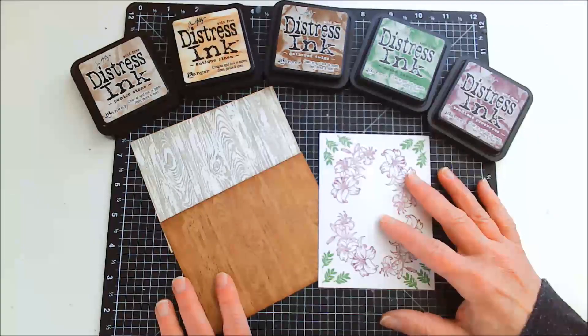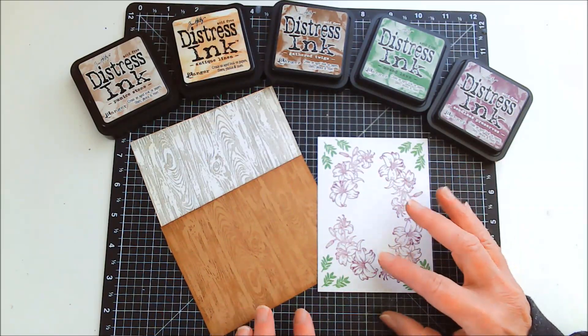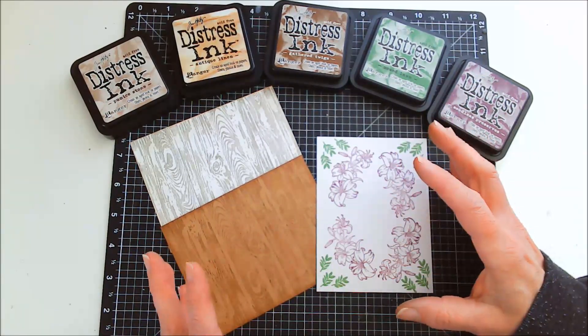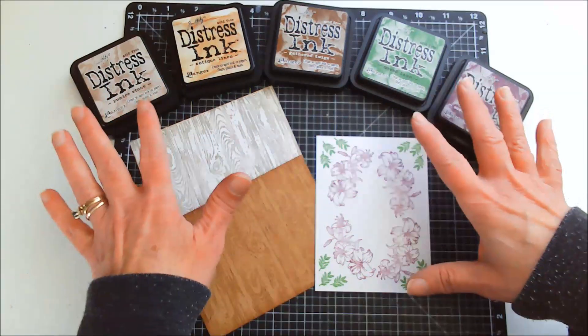Hi everyone, Janie here. I was just getting ready to make some cards with these backgrounds that I stamped, and I thought I would share with you. We don't always have papers that match what we want to do, and you can always create your own backgrounds or papers just by using some inks and stamps.